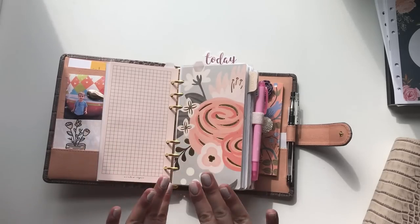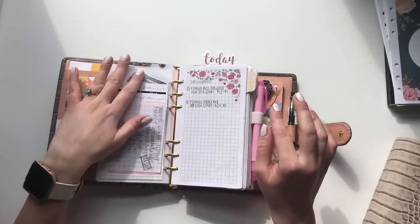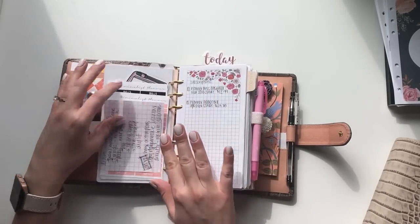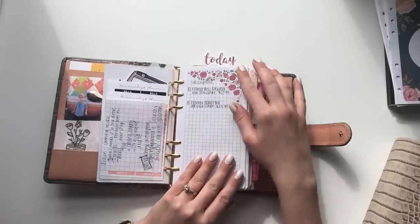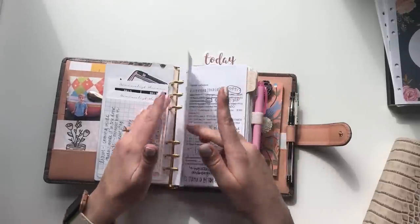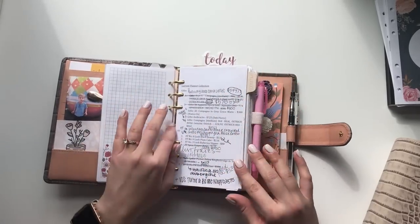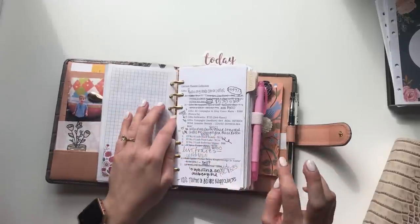This is my planning section. I have some of my favorite stickers from Minimalist Planner, and I've listed out the subscriptions I'm currently subscribed to so I can keep track. I also have a current planner collection log, which is in disarray because I've sold and bought planners recently within the last month.